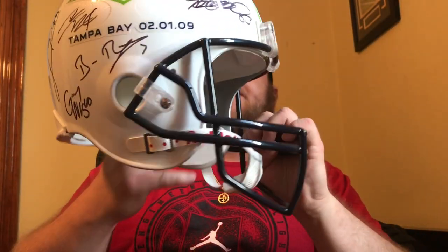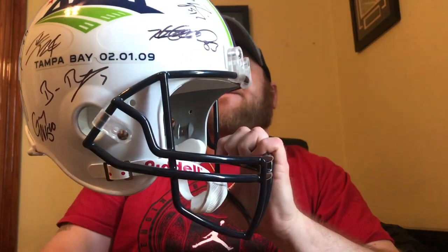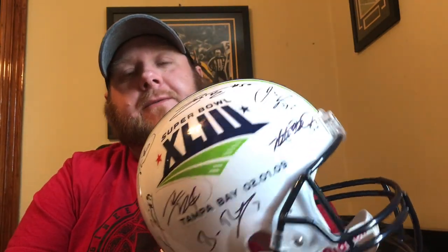Let me know your opinions down below in the comments — should I add to it or leave it? That's all I got for today, just a Super Bowl 43 Pittsburgh helmet. Really like this pickup. A lot of the key players are on here. If I would add anybody, I'd probably add Holmes since he's the Super Bowl 43 MVP.